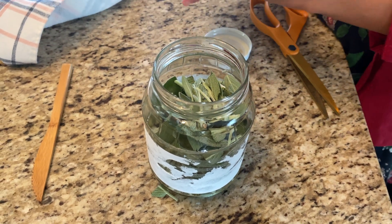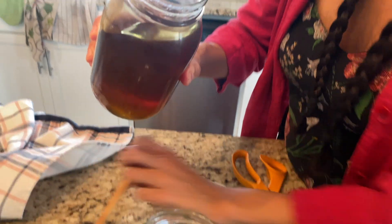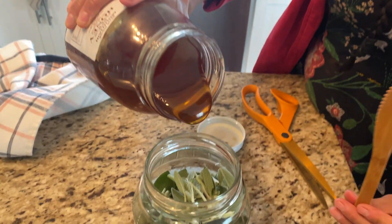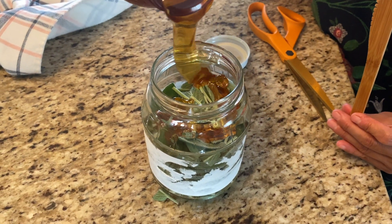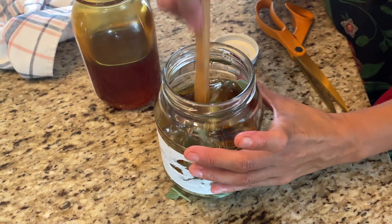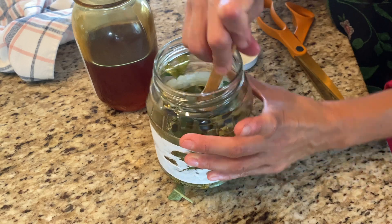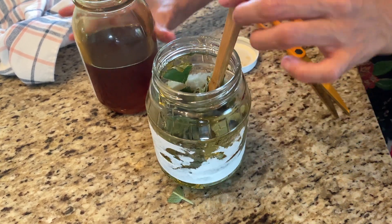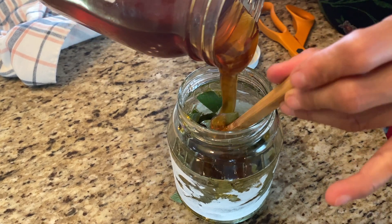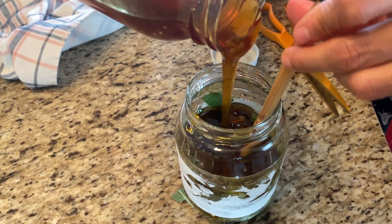Now we have the warmed up honey and it's a little bit more liquified, so we're gonna go ahead and pour it in. You need some kind of utensil, chopstick, or knife to make sure you don't have any air pockets — really get that honey right down there. Fill it up until the sage is completely covered.